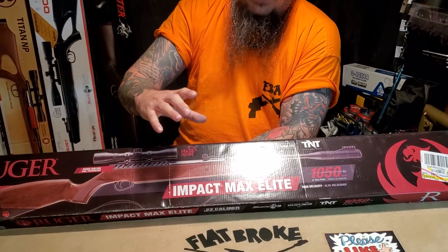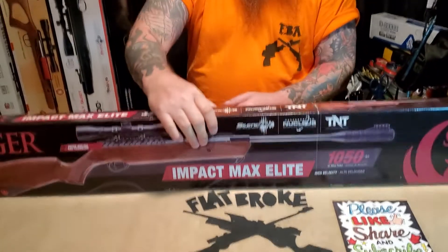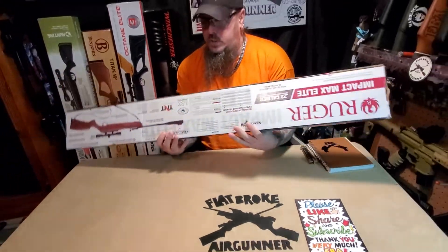What's up airgunners, it's Denny the Flatbroke Airgunner and today we're going to do an unboxing of the Impact Max Elite in .22 cal. Me and my old lady went to the grocery store to get toilet paper and there was none there, so since she didn't want to waste the trip she came out with silhouette targets, a .22 cal speed loader pen, and a metal gong plate. I couldn't even believe they had the metal gong plate at Walmart - got the greatest girl in the world. So here we go, we're going to take a look at this and see what's going on.